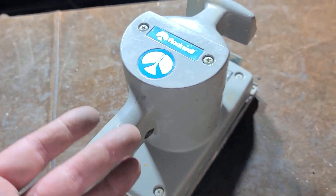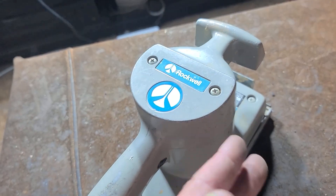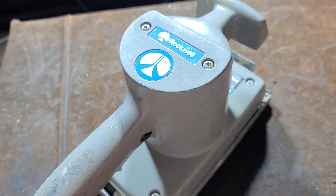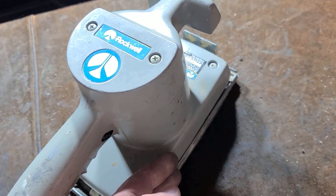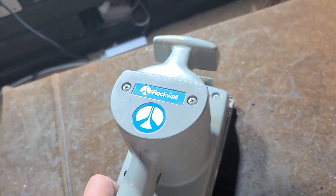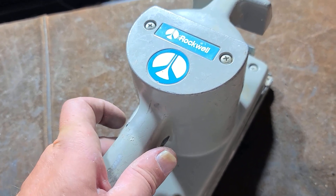Once you get it all back together — whether or not you use the old brushes and new brushes, with new grease either with new bearings or just the old bearings with new grease — you kind of got to run them in for a minute. I suggest just putting it on a table, preferably with a piece of sandpaper so you don't tear up the pad, and just turn it on, use the trigger lock, and let it run for a few minutes, five minutes or so, to really get it to settle in.